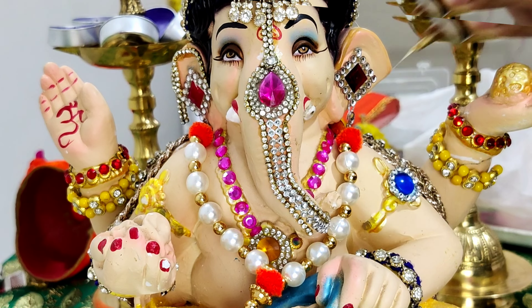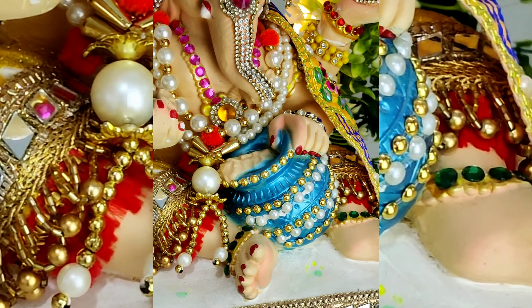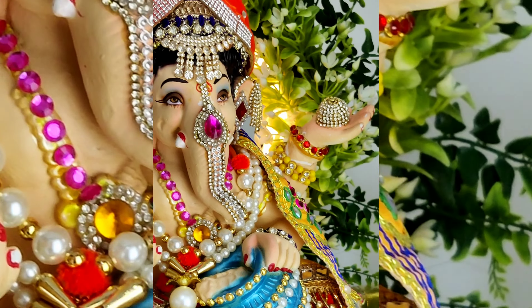Now it's time for the new yellow vastra and an orange pagdi. For the contrast, I have used a Raja Maharaja pagdi for my Ganesh ji, which will enhance the look. And this is the final look of my Ganesh ji!